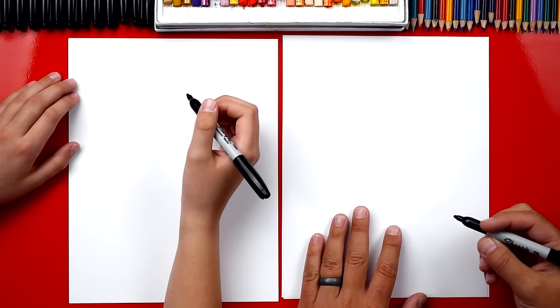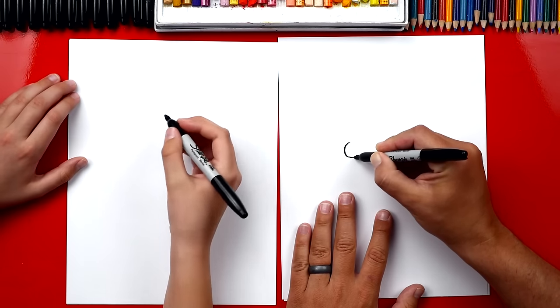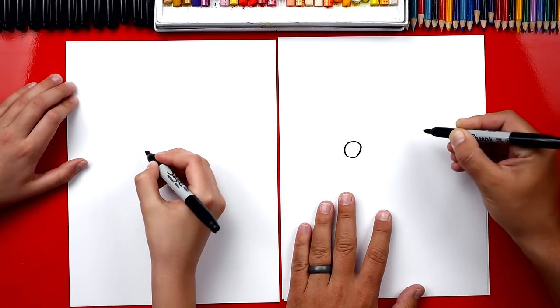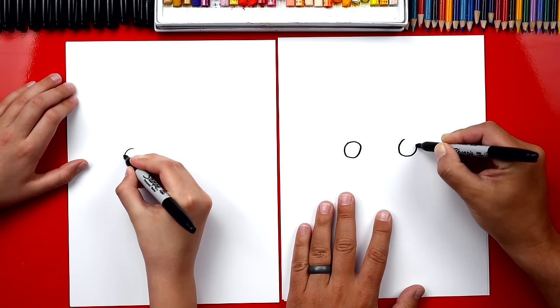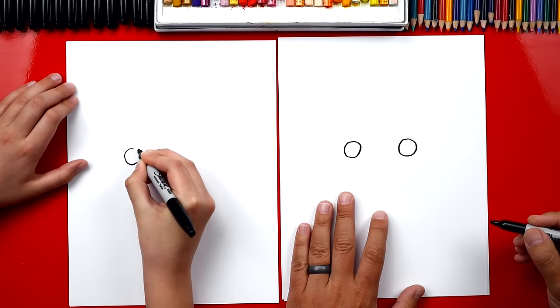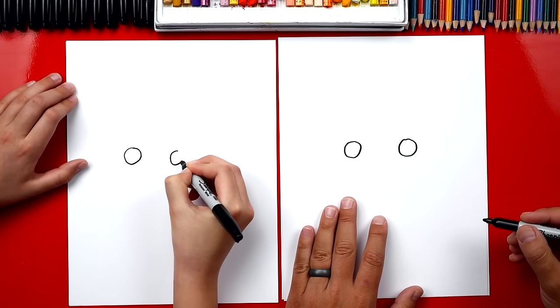We're first gonna draw our grandma's eyes. We're gonna draw them right in the middle of our paper and we're gonna draw them nice and big. So we're gonna draw one circle right there and we're gonna leave some space and then draw another circle over here.